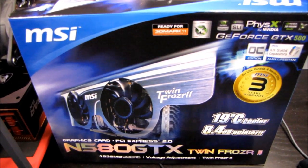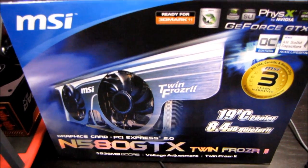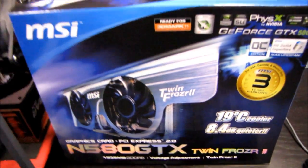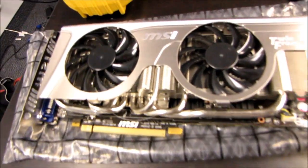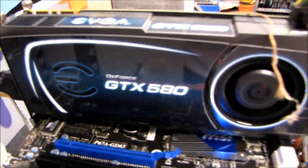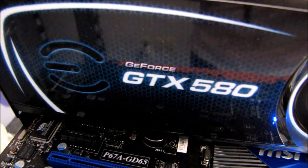Alright guys, I did promise a follow-up on the GTX 580 TwinFrozr 2 overclocked video card unboxing that I did, so I've got the card here. And I promised you guys that I would compare it against a reference cooled card, so here I've got an EVGA GeForce GTX 580 reference card.